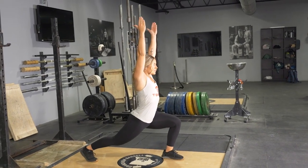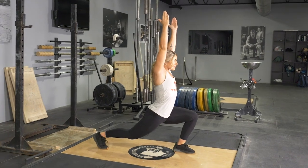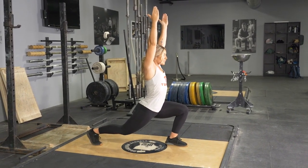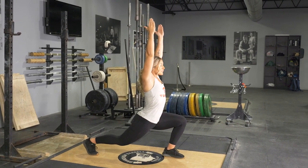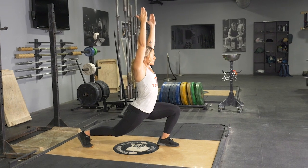For the Warrior One position, begin with your feet split apart three to four feet, depending on the length of your legs. From this position, raise your hands above your head, elbows pointing back, lower down pushing your back leg back.